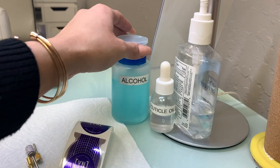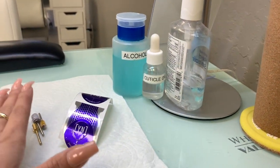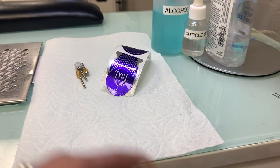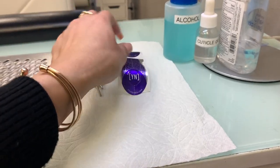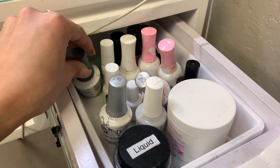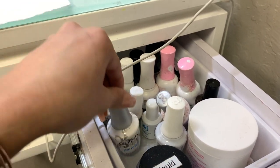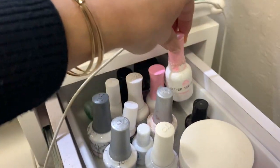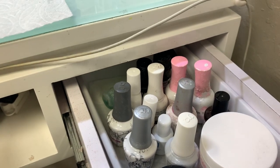On my desk I have alcohol — which is Swipe — cuticle oil, and hand sanitizer. I always have a paper towel at hand. I usually have it in the bottom drawer but right now the roll is too big that it doesn't fit. On my right side I have my foundation for gel, my top coat, glue, and my glitter top coat for gel. I do label them to distinguish both.